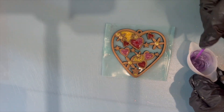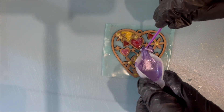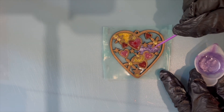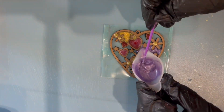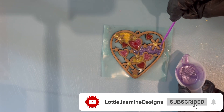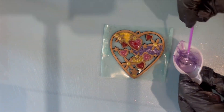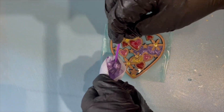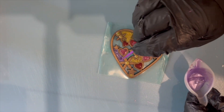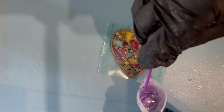Just stirring that up until I'm happy it's all mixed thoroughly enough, and here we go — going to pour into one of the larger areas. Pushing it through again with the little micro brush. The resin finds its own level and works exactly the same as regular resin; it's just that if you're a little bit impatient sometimes it means you can cure it and it's usable within minutes, depending on the size of the piece.